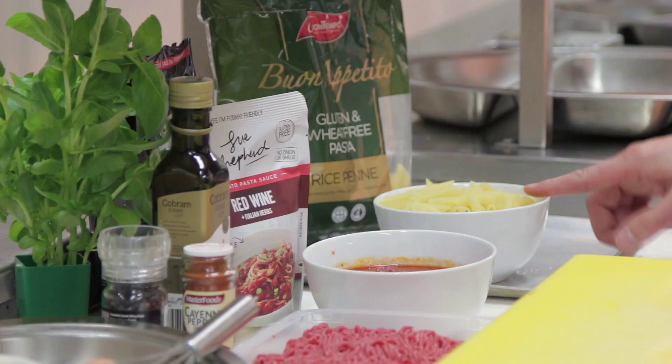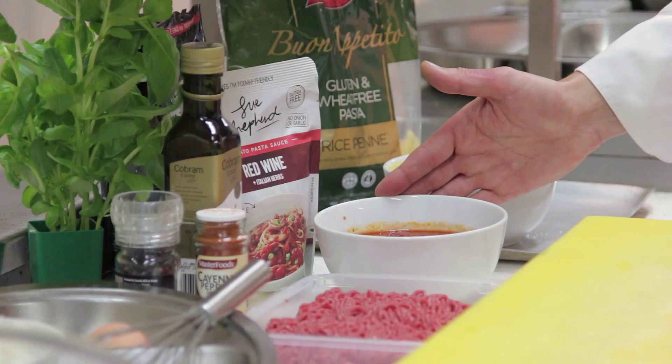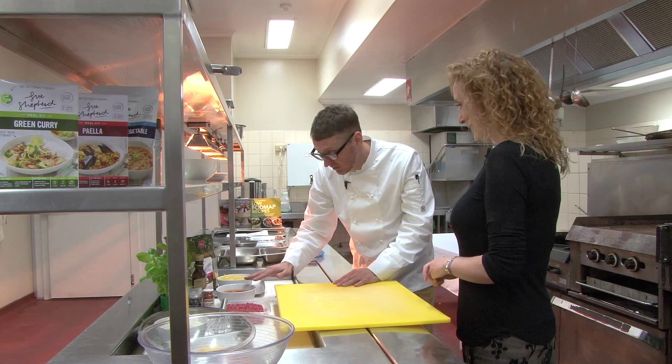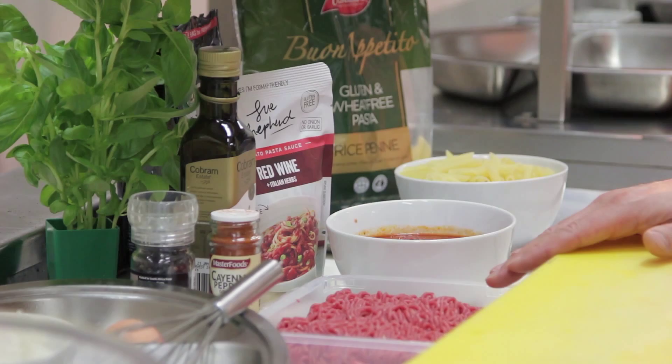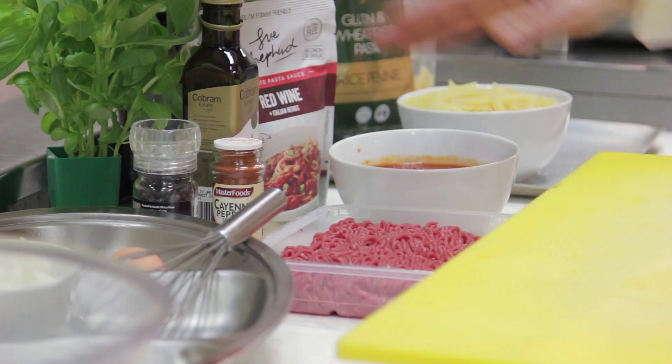And we've got your own Sue Shepard red wine and Italian herbs pasta sauce here. That's correct. So that will be the pasta sauce that, once we have made the meatballs up, we will cook them in. This recipe is really adaptable — people could use beef, veal, or chicken mince. And we've got here some garlic-infused olive oil.